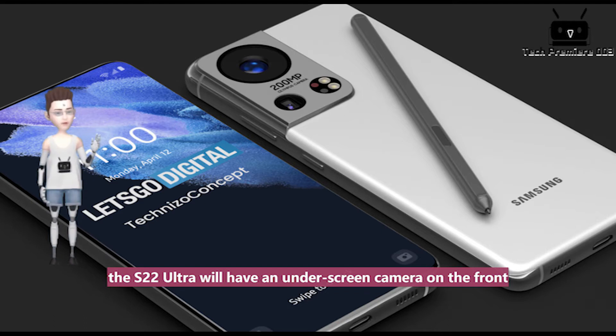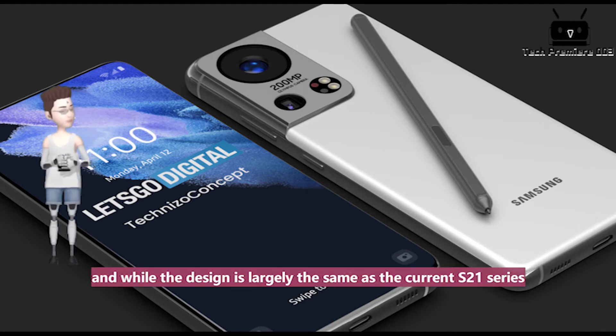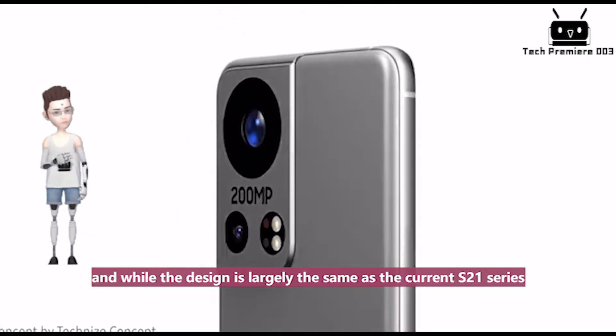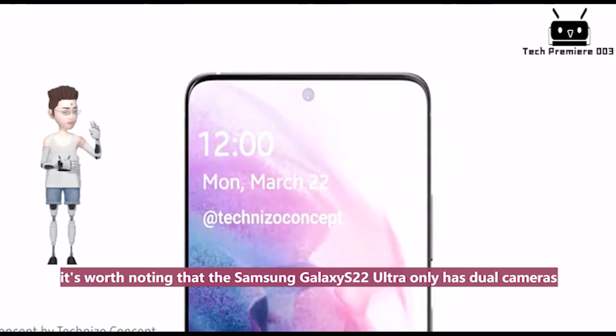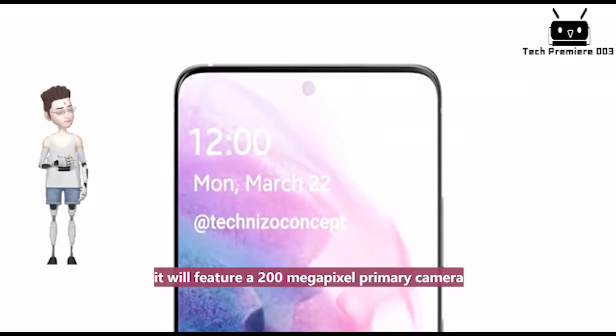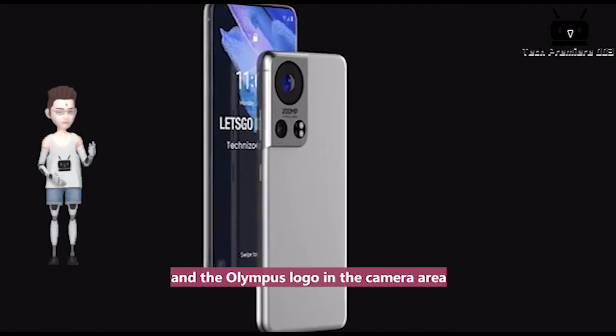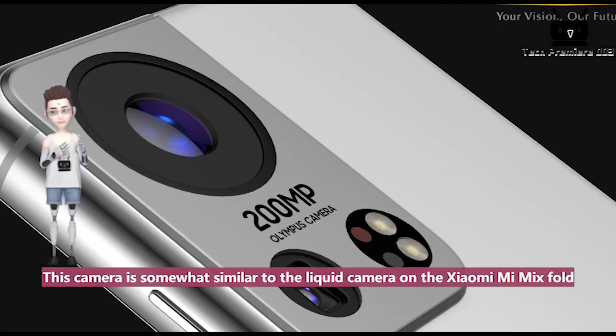The S22 Ultra will have an under-screen camera on the front. Its main change is in the rear camera module, and while the design is largely the same as the current S21 series, it's worth noting that the Samsung Galaxy S22 Ultra only has dual cameras. However, the image clearly shows that the Galaxy S22 Ultra will feature a 200-megapixel primary camera and the Olympus logo in the camera area.